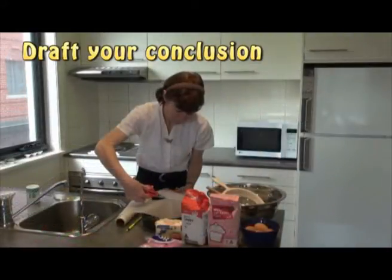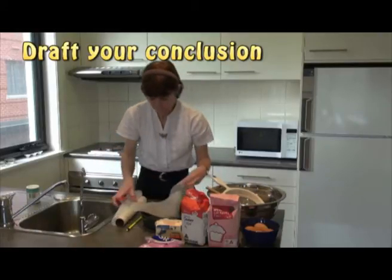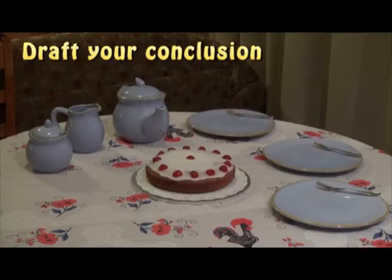Now draft your conclusion. How will everything finish? What are you aiming for? What final impression do you want your reader to have? It might seem strange to start by writing a conclusion, but unless you know where you're going, you can easily lose direction.